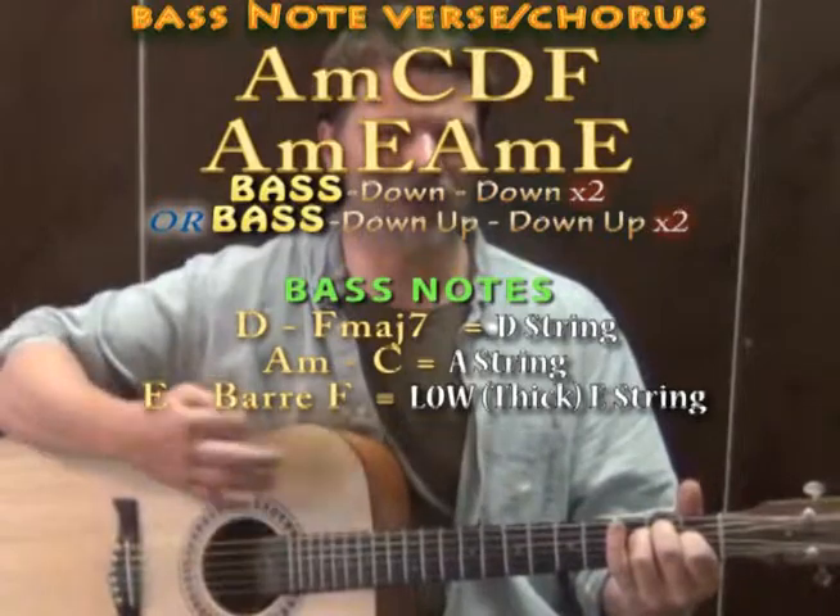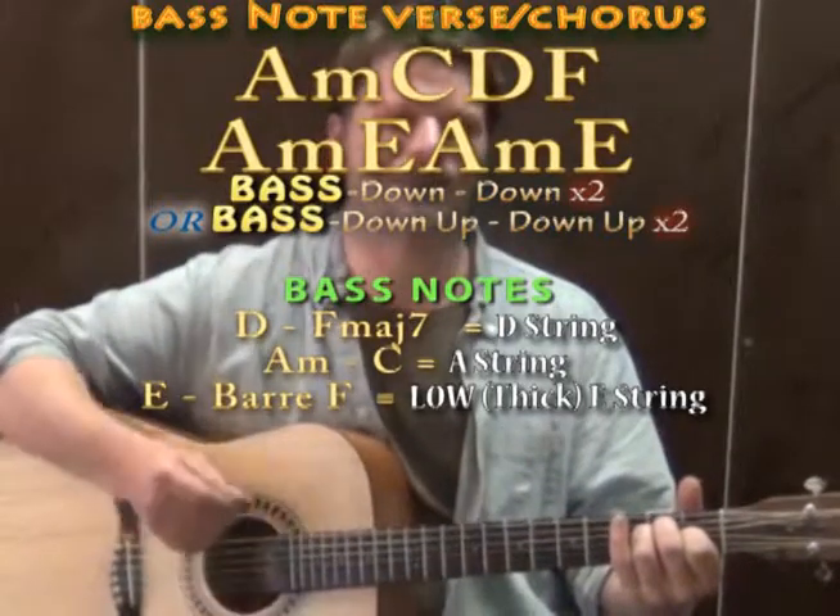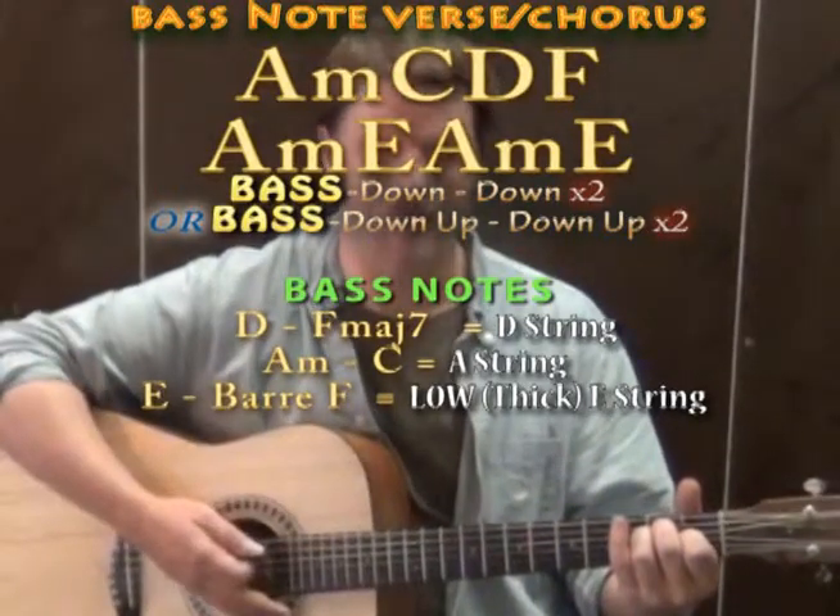Sometimes there's a big hit on the E major where you may want to accent it — strum down and kind of kill the strings with your right hand.